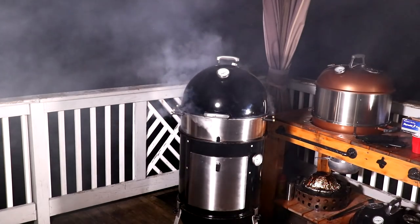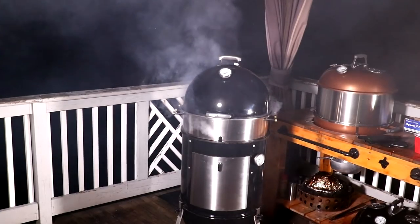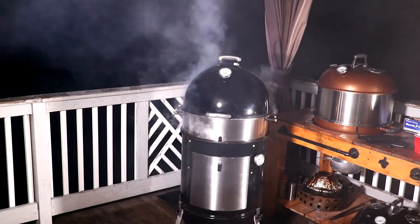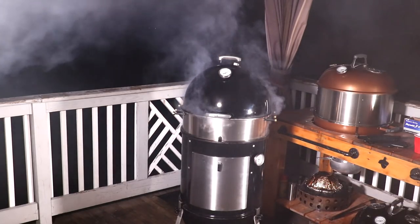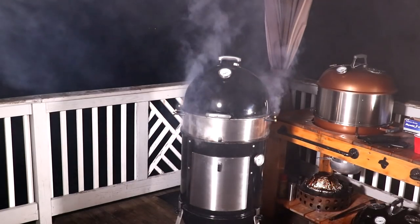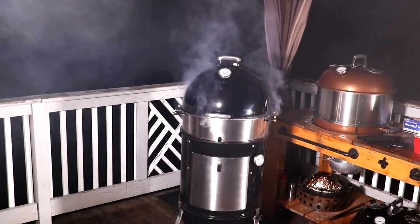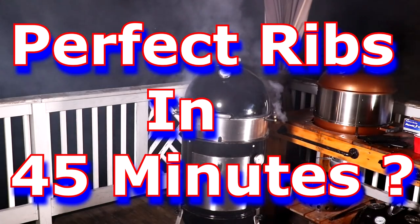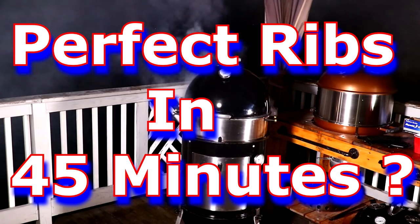Holy crap, look at that thing go! You would think that's dirty smoke but it's not — we're running at 375 degrees over an open flame. Look at all those juices falling from the ribs and all that flavor coming right back up into them. I hope I can pull this off in 45 minutes — that is my goal tonight.